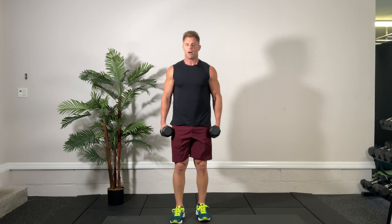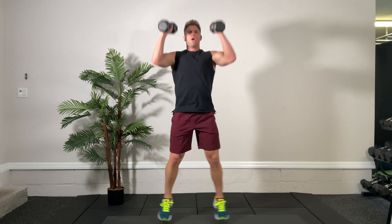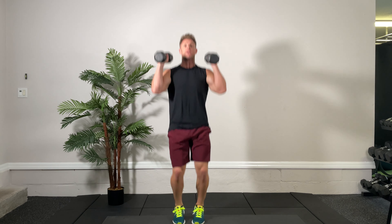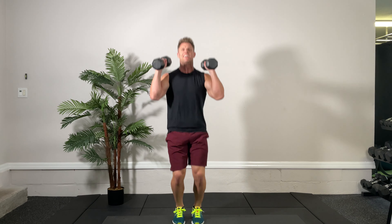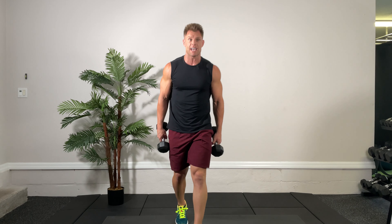Now press jacks — we're going to do a jumping jack with dumbbells. This one is a little more cardio-based, but there's still a strength component because we have the dumbbells in our hands. Come on, press jacks, keep going. And time — that was one round.